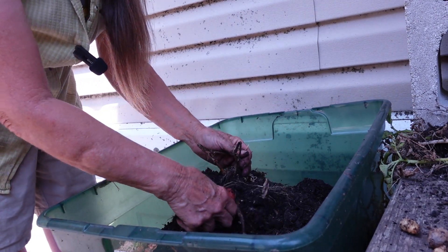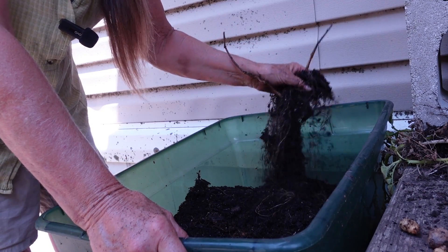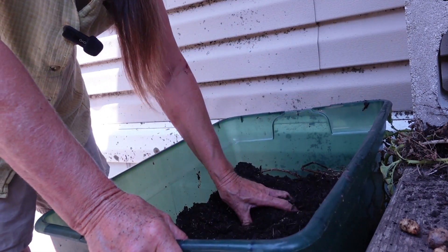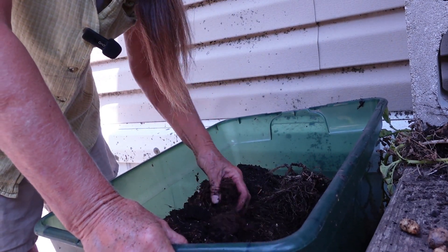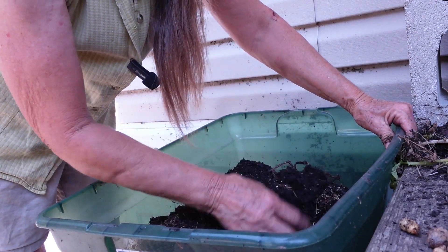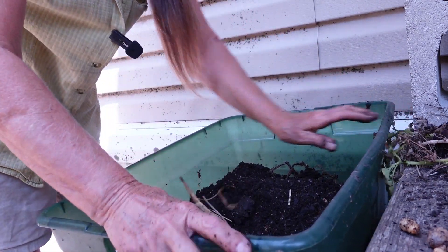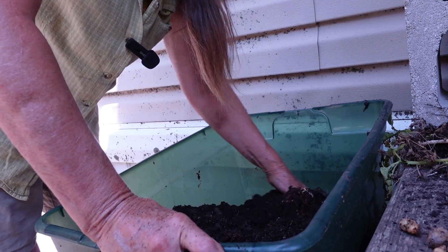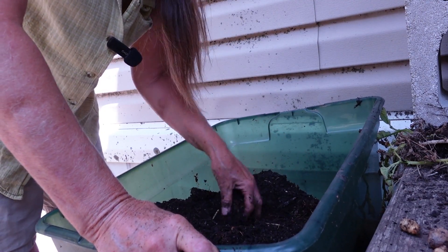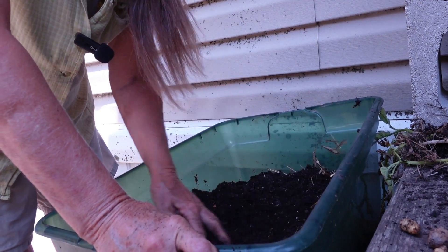So far it looks like the red potatoes are better size-wise, maybe not quite quantity. So maybe I just need to separate them out better — have a bucket of red and a bucket of white. If they had blue, then I'd have red, white, and blue. It looks like that last one just had two red potatoes in there. That's fine.